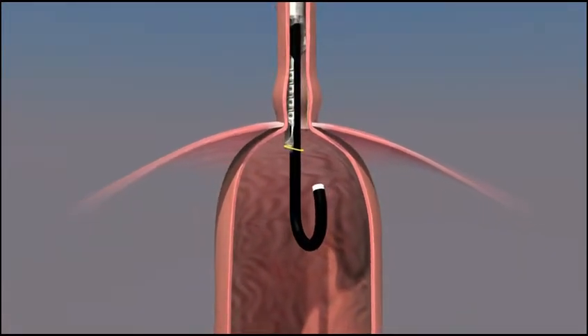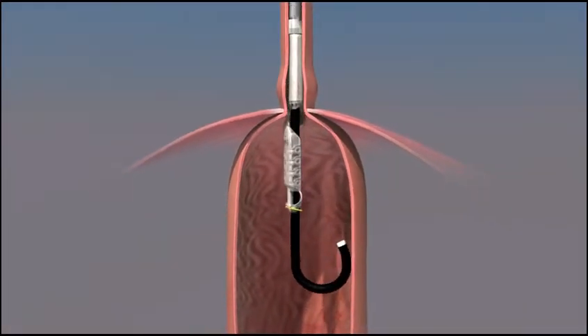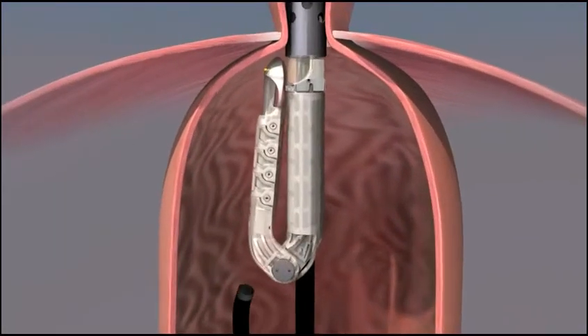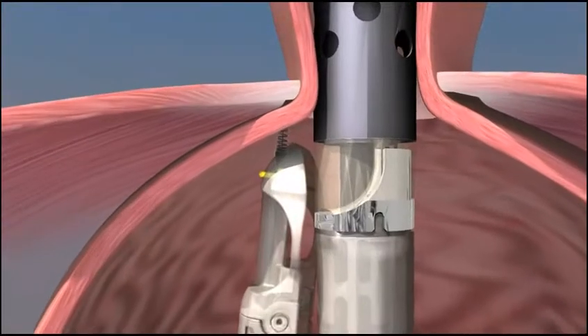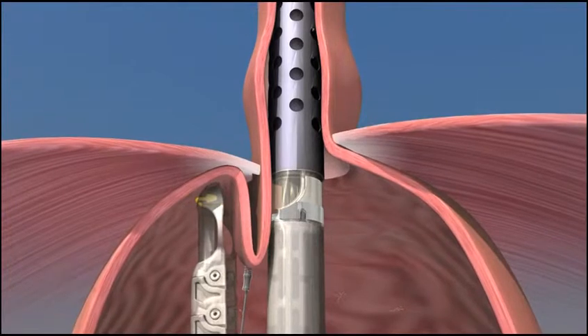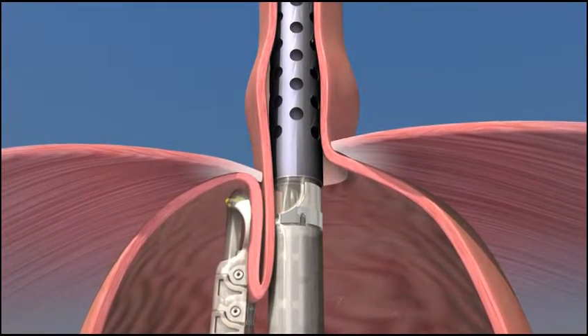This is where the anti-reflux valve will be created. The tissue mold is then advanced into the stomach. The tissue retractor is engaged at the Z-line, a line that marks where the esophagus and stomach come together. The tissue is retracted into the tissue mold.